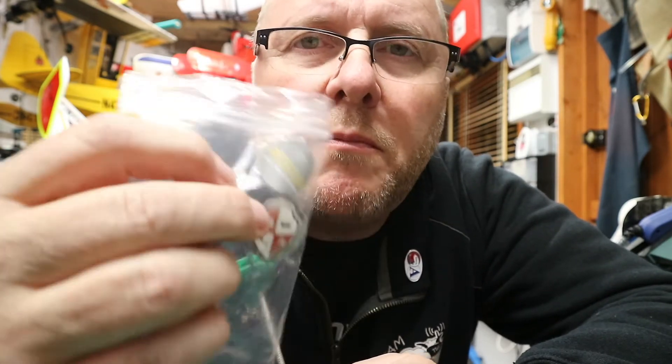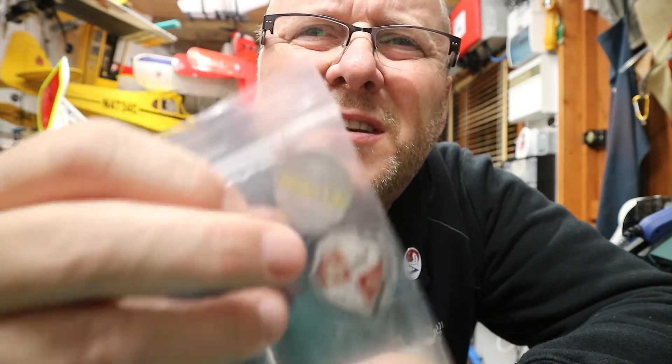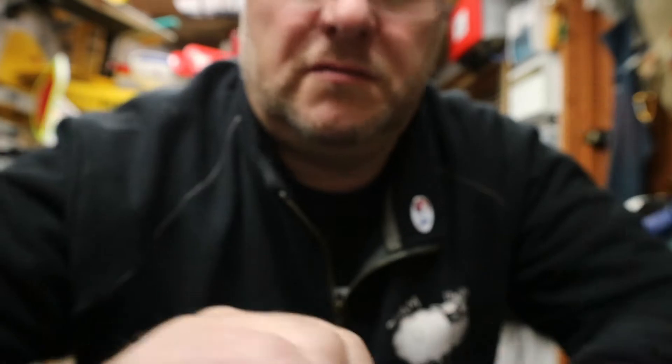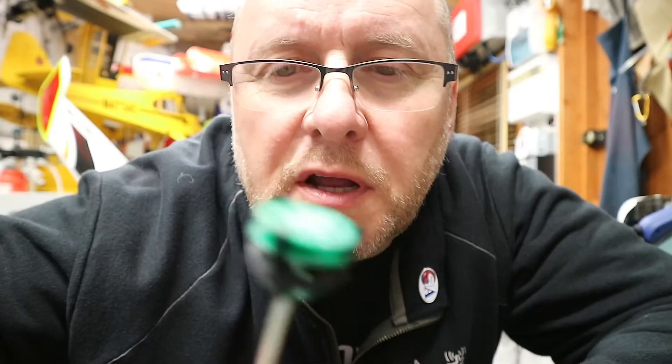That's come from Drone Crusader and RSSI UK. I'm sure I'll get a good range out of it. Thanks for watching Team Bullish Sheep Reviews — keep watching and subscribe, click the button below. There's plenty more coming, so I'll see you soon. Bye.